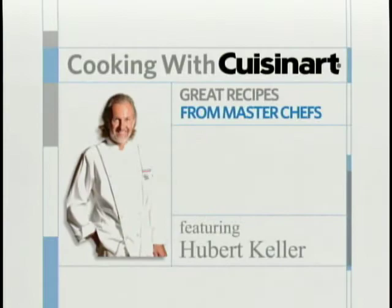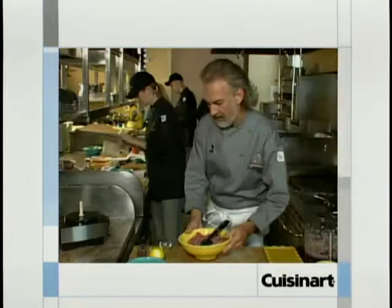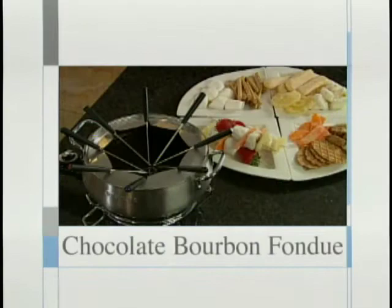It's Cooking with Cuisinart — great recipes from master chefs. Now, one of America's greatest chefs, Hubert Keller from Fleur Delis in San Francisco and Las Vegas, the Burger Bar in Las Vegas and St. Louis, and Sleek Steakhouse in St. Louis.